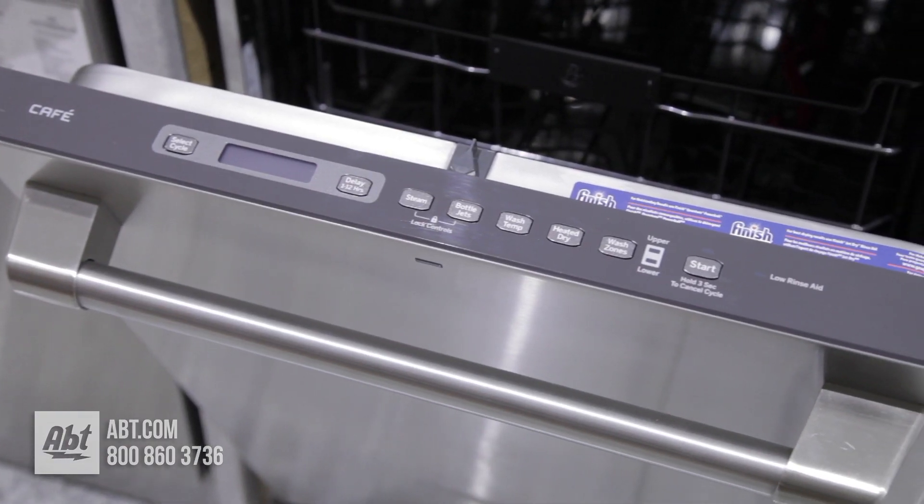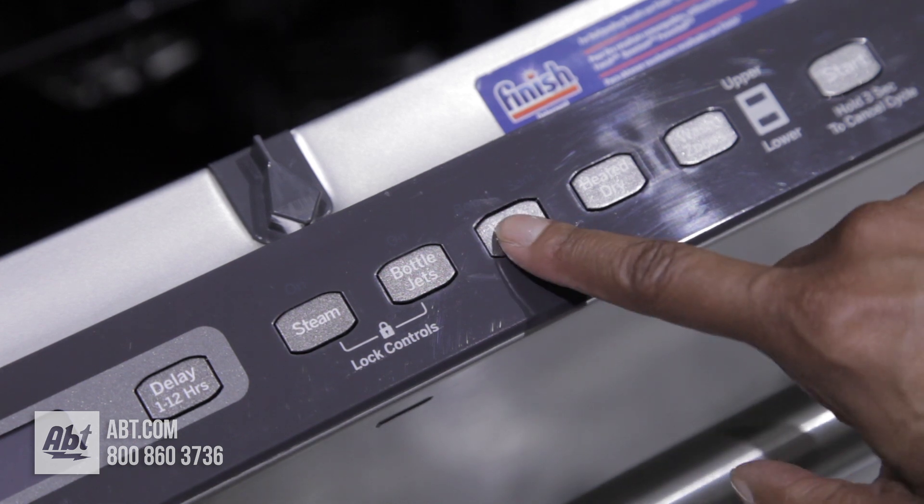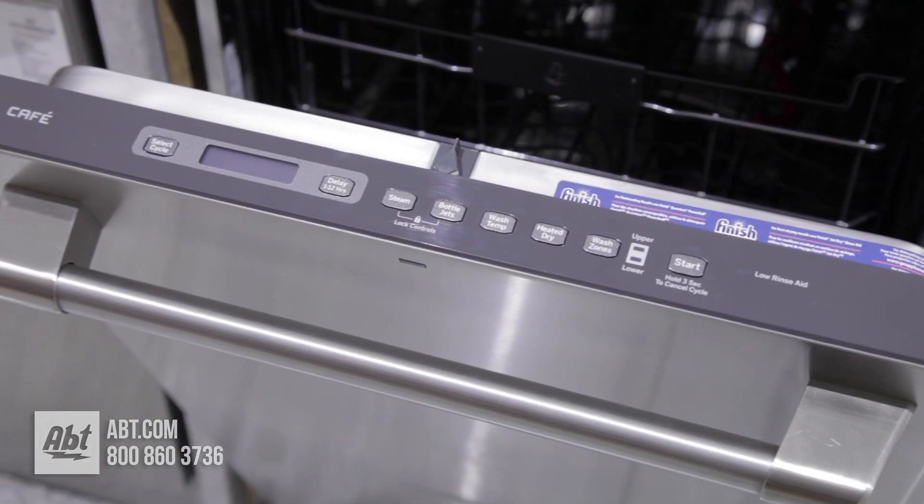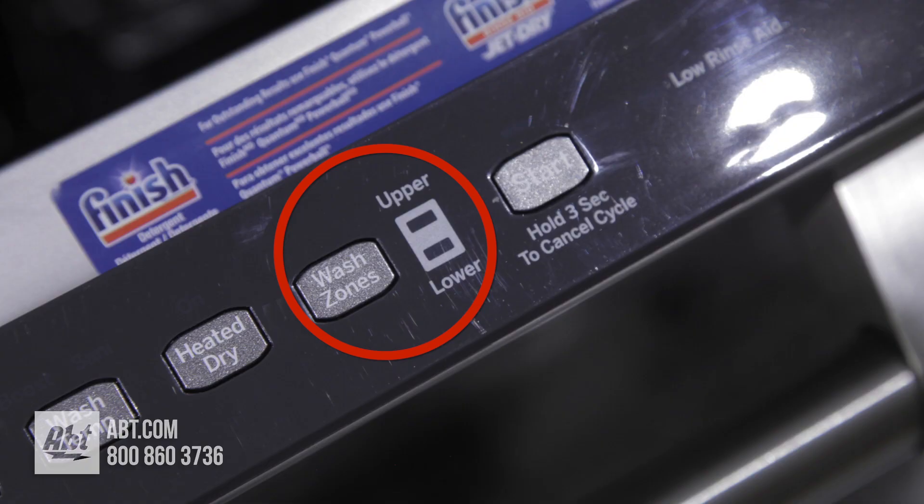The controls are located at the top edge of the unit and feature electronic tactile buttons and an easy-to-read LCD display. It has five cycles and ten options, including the ability to select top rack or lower rack wash only.